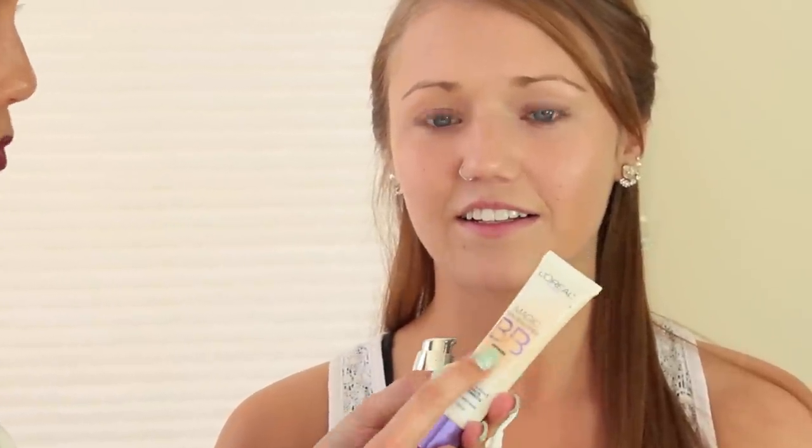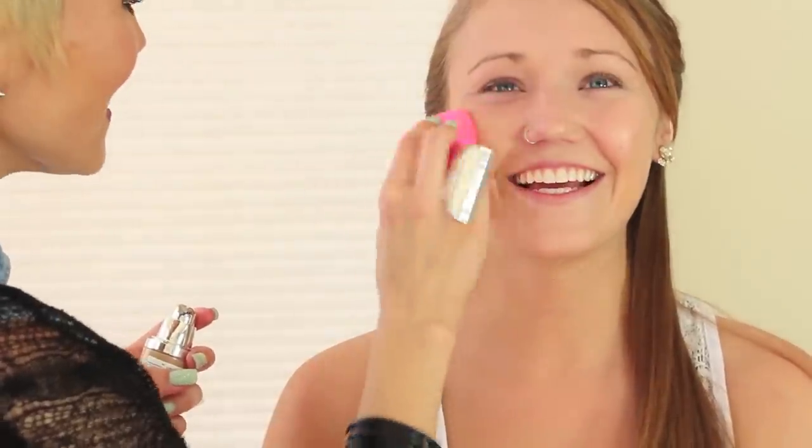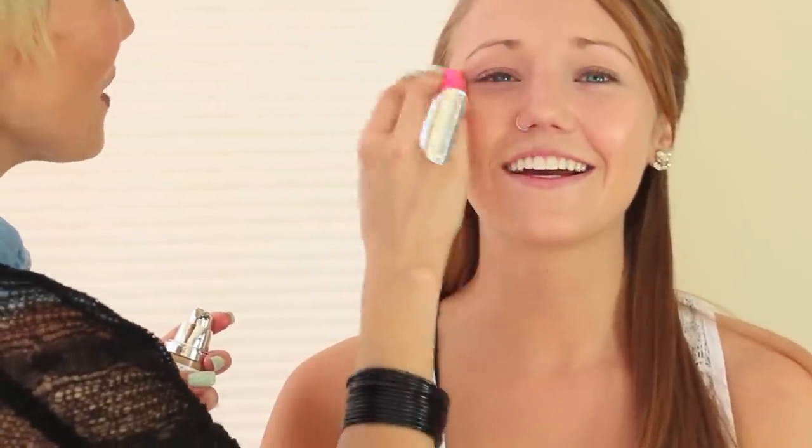First we put the Magic Skin Beautifier BB Cream all over as a base, and then we're going to put this — it's the L'Oreal True Match Lumiere Long Name Foundation in Shell Beige — all over. It's cold looking. Oh, is it cold? It feels good. Does it feel like a face treatment? Yeah.